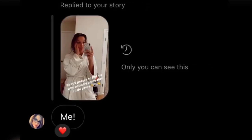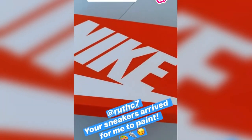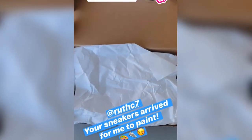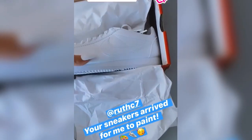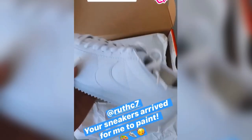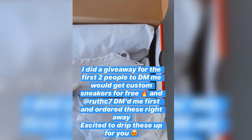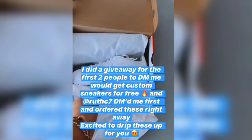One of my followers on Instagram who's been following me for a while and supporting me for the longest time promptly responded, and I was super excited to paint her whatever she wanted. I will paint sneakers — fresh sneakers — for free and send them back to you. She was the first person to DM me, and we ordered these right away and sent them, so I'm gonna be doing these for her and they're gonna look so cute. I'm so excited.